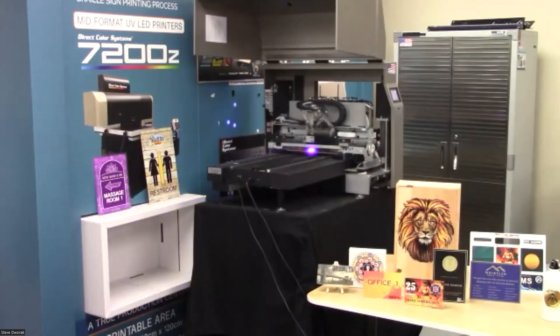At trade shows, people ask if signs like this have been embossed or stamped — but the answer is no, it's just clear ink. The clear ink allows light to pass through it, reflect off the metal, and bounce back out, providing an eye-catching detail that looks much better than flat varnish.